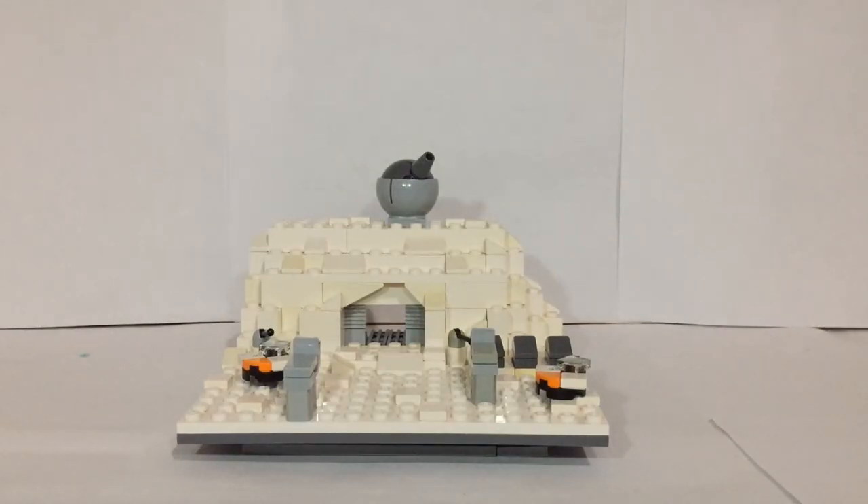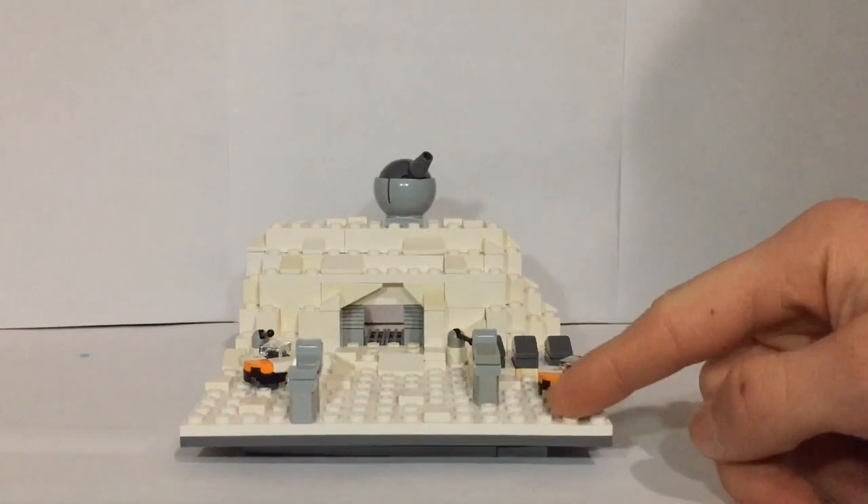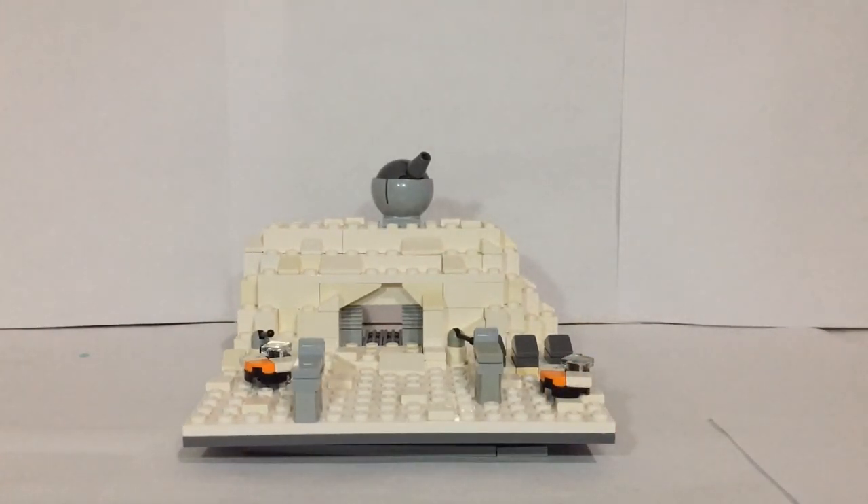Hey guys, Boba Bricks here with another video. Today I have for you guys what will hopefully be the first episode of my series the Micro Mock, which will most likely be replacing the Monthly Mock, where I will build a micro scale Star Wars battle for every month — possibly. I'm not sure right now; I have two videos planned, so it may be a monthly thing or just whenever I have time.